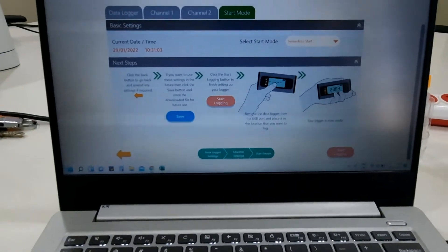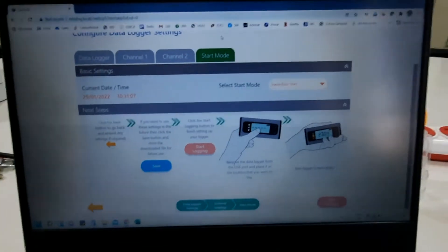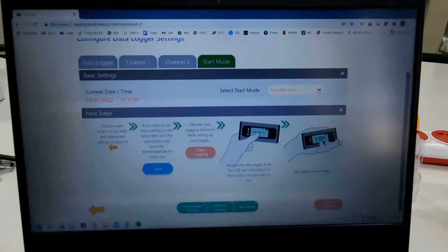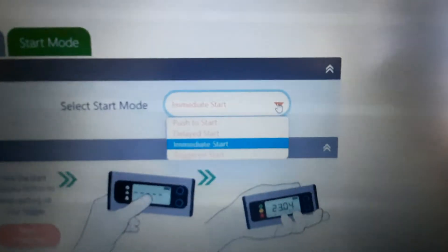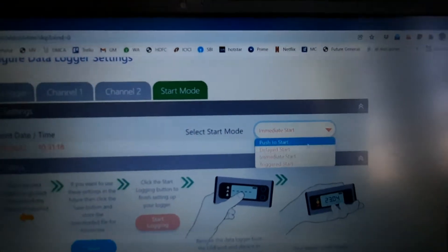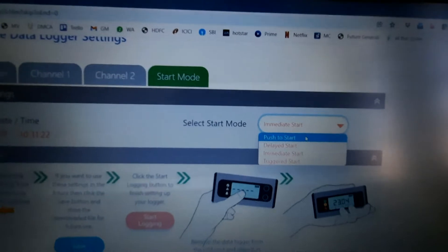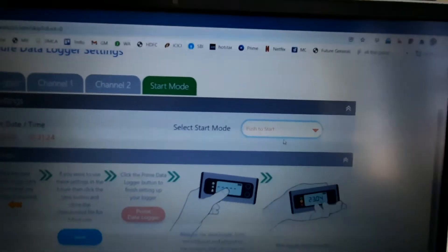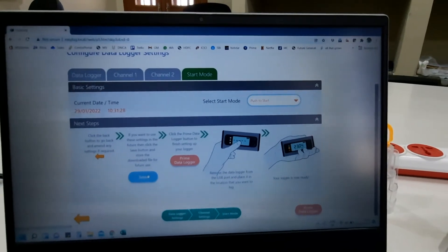Go to the start mode section. There are three modes for how you want to start the data logger: immediate start — where unplugging the device automatically starts it — push to start, and triggered start. Select the push to start option and save.